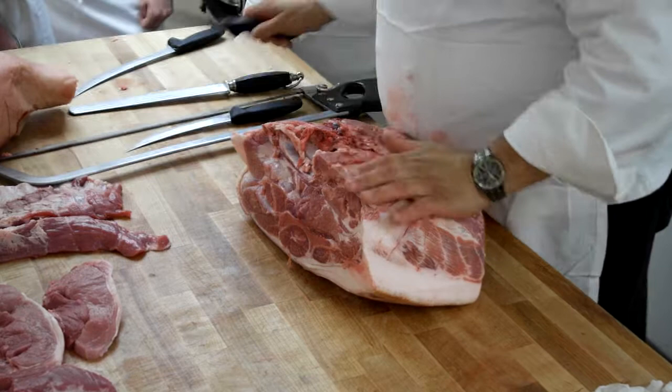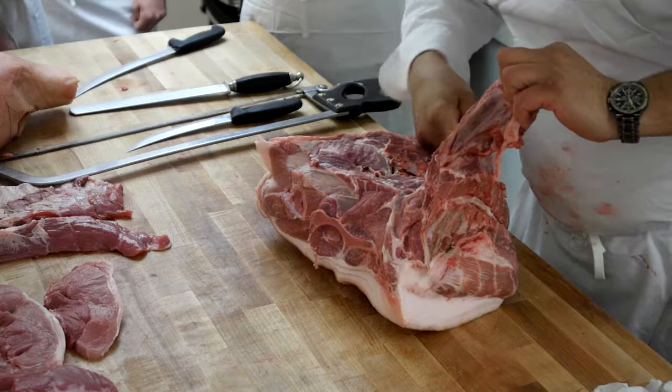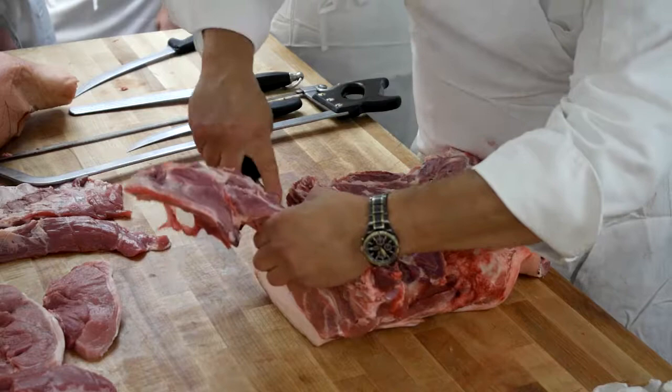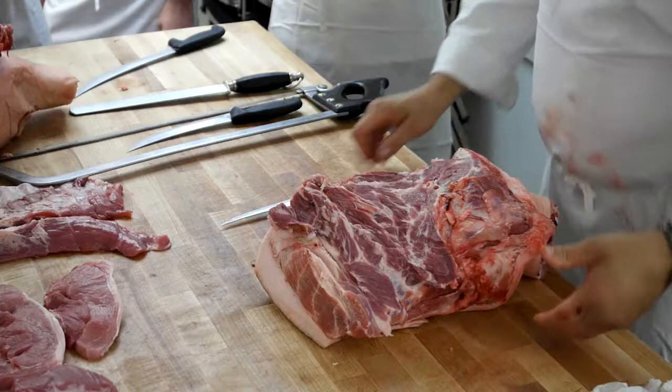I'm going to take these neck bones out — just a couple of little pieces here. Now, if you had a pork dish and you had these bones, you could roast them. This wouldn't be a stock you'd use for anything but a pork dish. I've made French onion soup with them when I didn't have enough other bones at home, not in a restaurant. You could also use them to fortify a pork jus, like if you were doing pork tenderloins and you needed a sauce, which you'll see tomorrow.